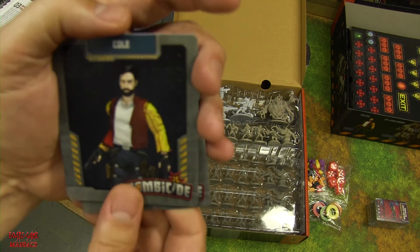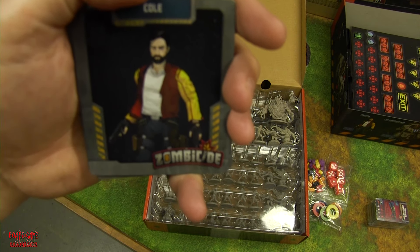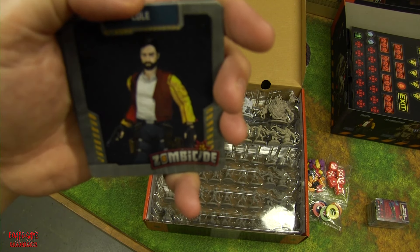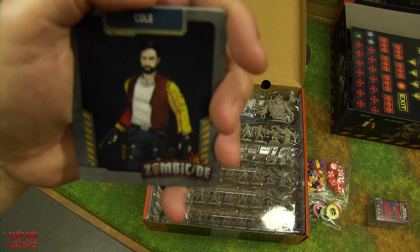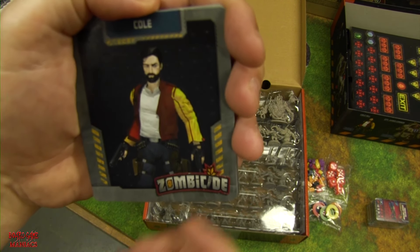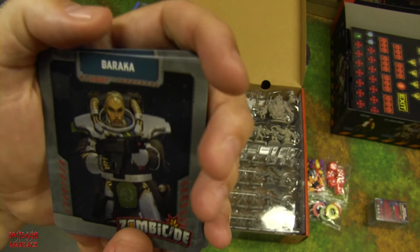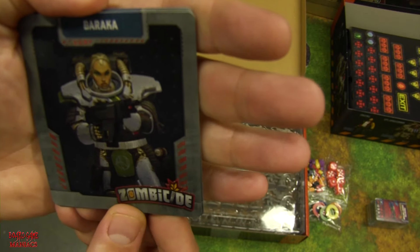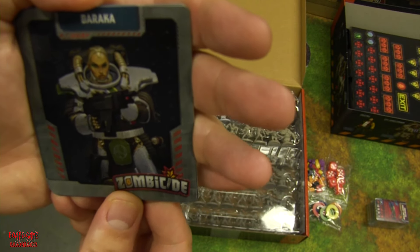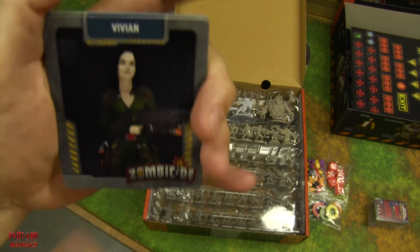Next is Cole, who looks a lot like Adrian Brody — who starred in Predators where characters were stranded on a planet. And then there's Baraka, who looks like a powerhouse as well. Those are the six core characters.